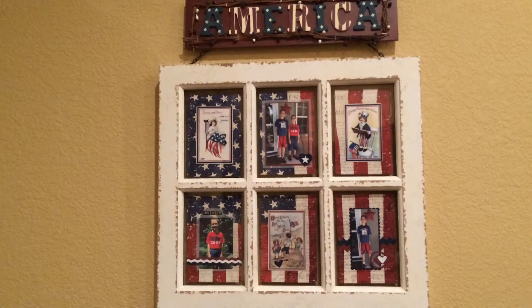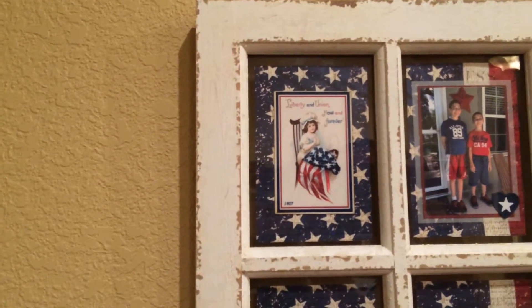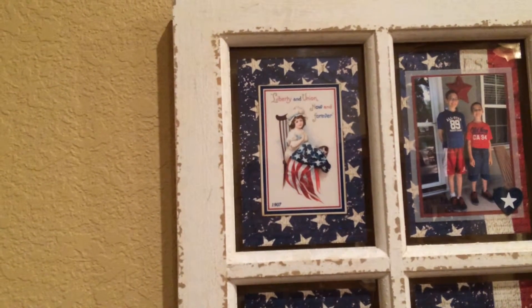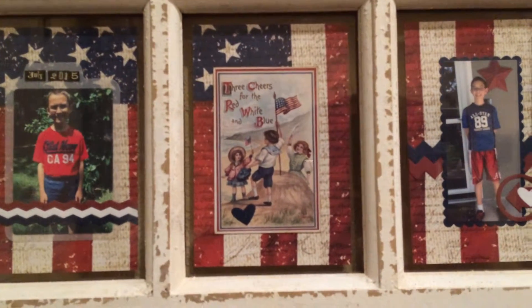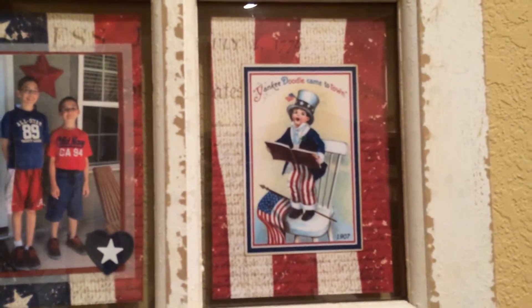And the picture frame, I'll come a little closer. I put three vintage images, and I used one sheet of scrapbook paper for the background. So there's the first vintage image. The second one's in the middle at the bottom. And the third one's up at the top. And I just thought they were cute images.